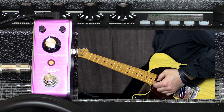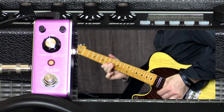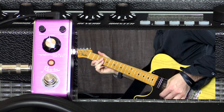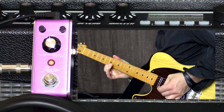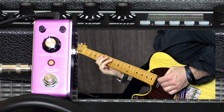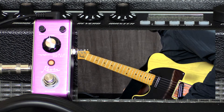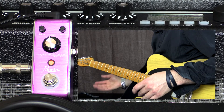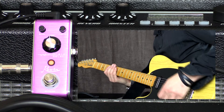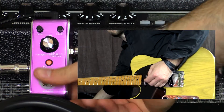These pedals are fantastic for that full-on blues solo kind of tone. They work great with a clean amp with an overdrive pedal before them. They also work well if your amp has reverb. I'm playing dead dry right now with this off, so it just adds that nice ambience.